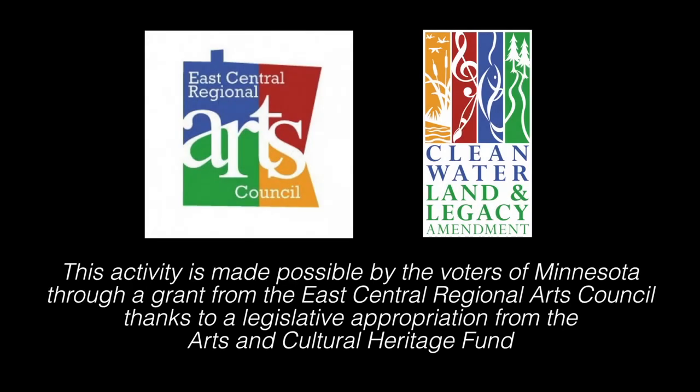This activity is made possible by the voters of Minnesota through a grant from the East Central Regional Arts Council, thanks to a legislative appropriation from the Arts and Cultural Heritage Fund.